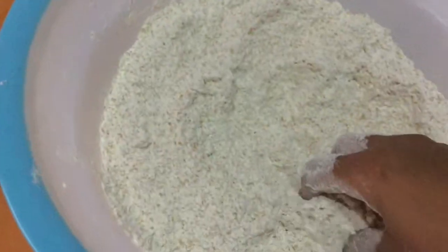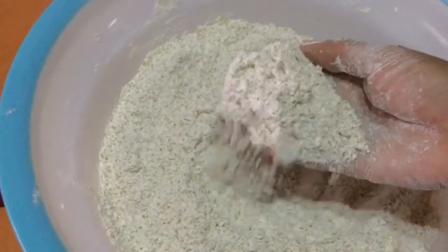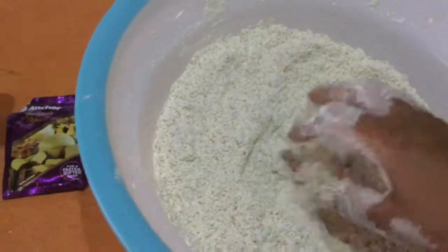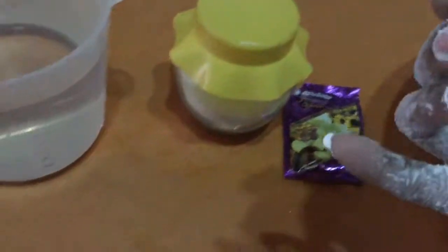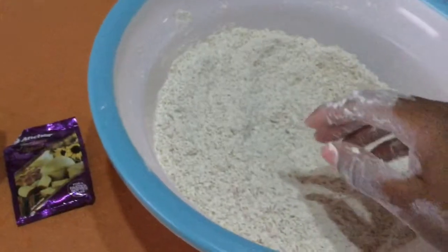Here are my ingredients: this is flour — we're making brown bread for my mom, she doesn't like white bread — and yeast, which is a raising agent, salt, and warm water to knead the dough with.